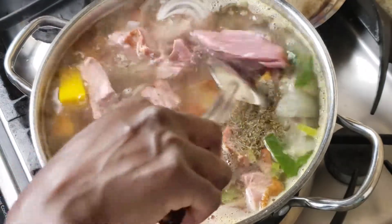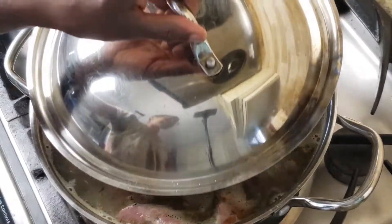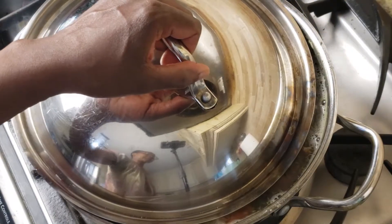I'm going to stir this around, put the lid back on, and once it comes to a boil I'm going to lower the heat to medium and let it simmer for about one hour.